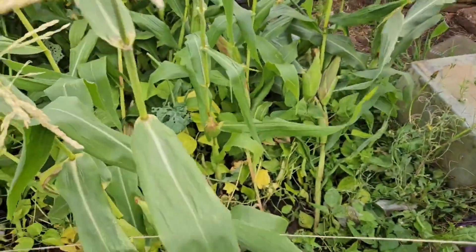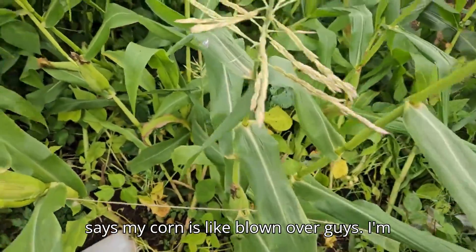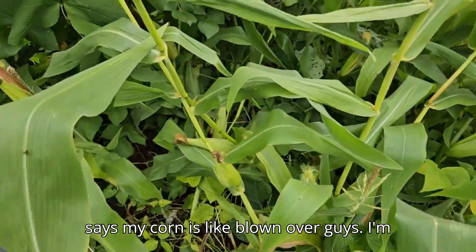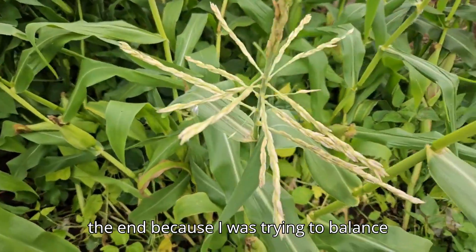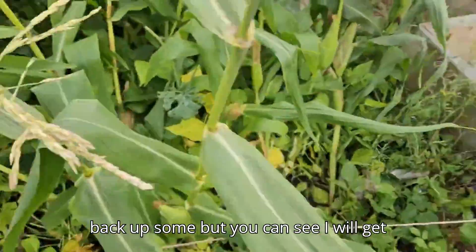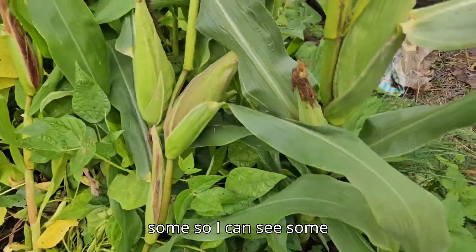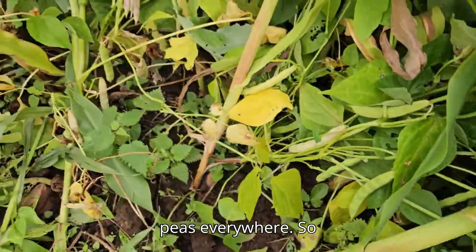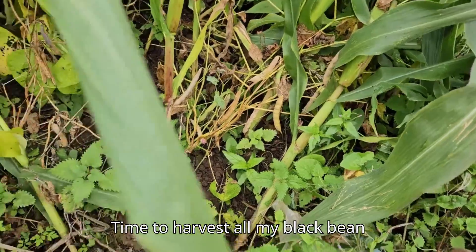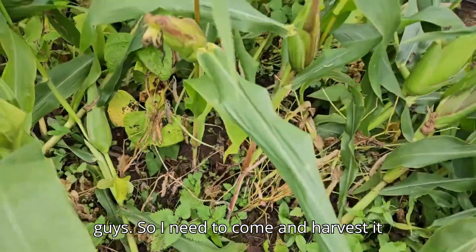The corn was blown over by a storm — I think it was called Lilian. My corn is blown over and I'm just leaving it to see what makes it in the end. I was trying to prop some back up, but you can still see some corn there and my peas everywhere.